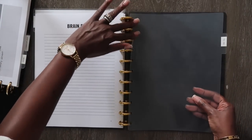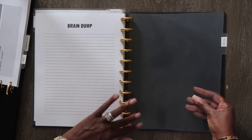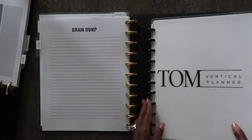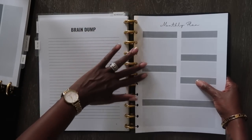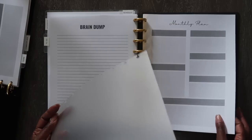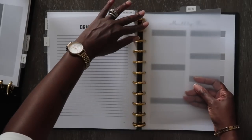My next divider is my to-do section, and this will be the one we're going to use for 2023. I'm also going to add in my top divider for this section.